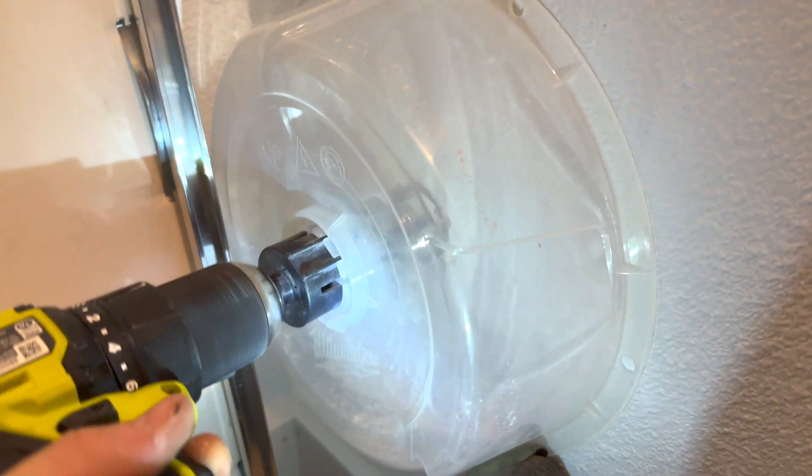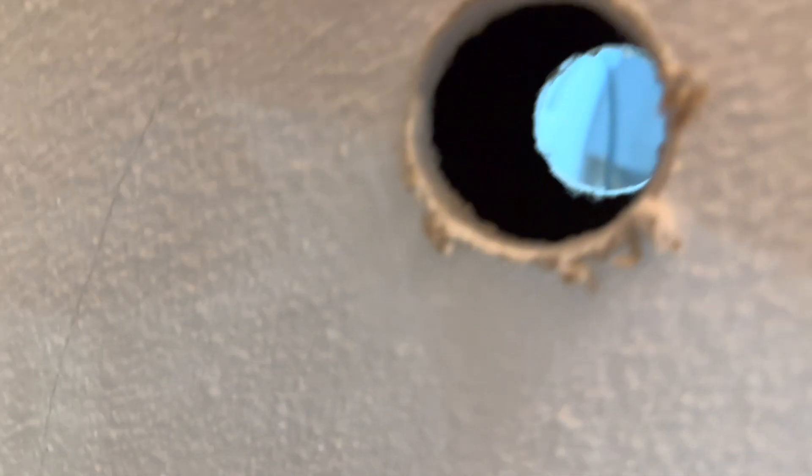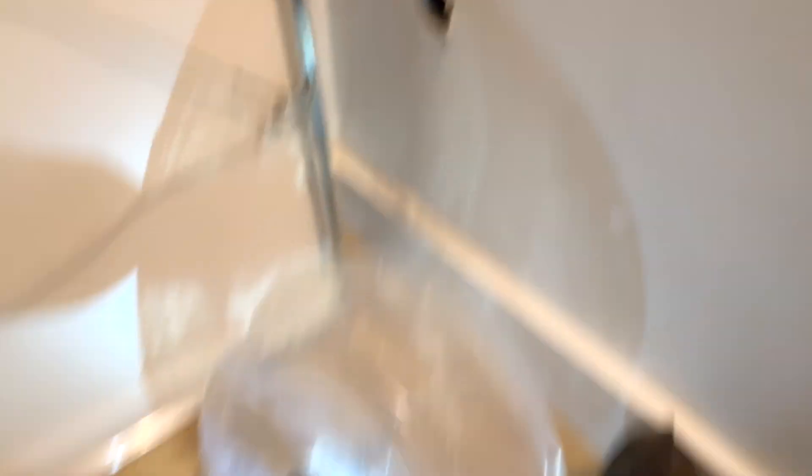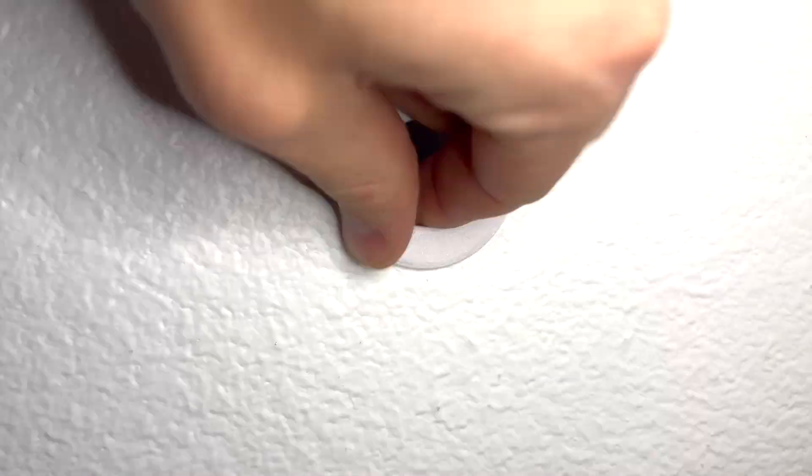While you weren't looking, I also drilled the hole in the back side in the closet. To line that up, I used the pilot of the hole saw to stick it through the original side to find roughly the center on the second side. It's probably a way to do this without help, but I ended up just asking my wife to hold the back side while I tightened the front side.